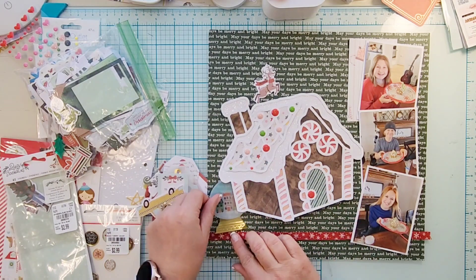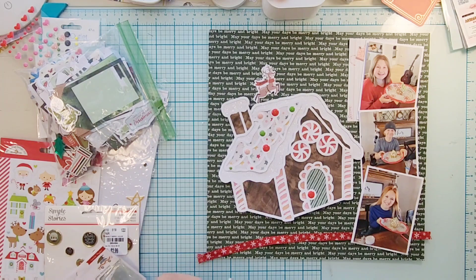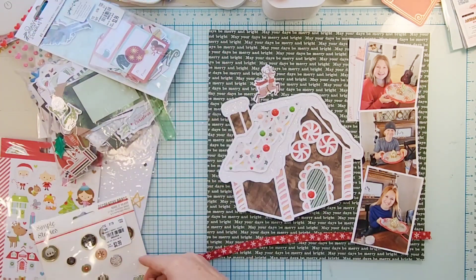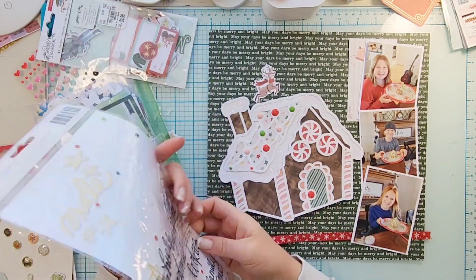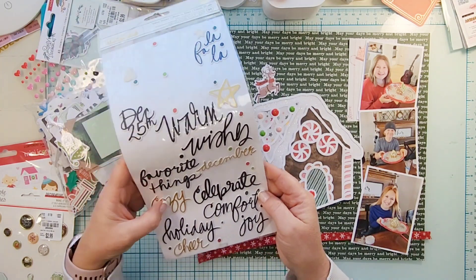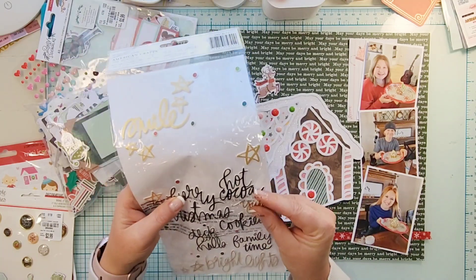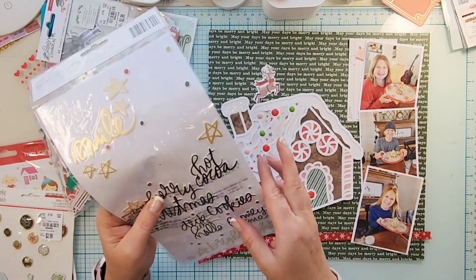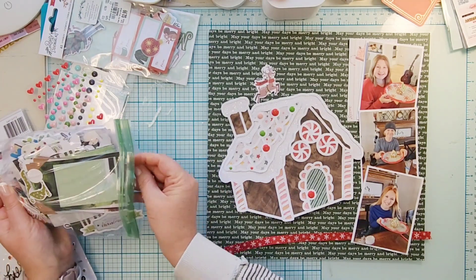I'm going through my ephemera to see if there's anything I want to add. I found this reindeer and thought how cute he'd look on top of the house — just the reindeer, no Santa. I'm looking for a title and I kind of want a pre-made one, so I pull out this one that says 'Yum,' which totally works.